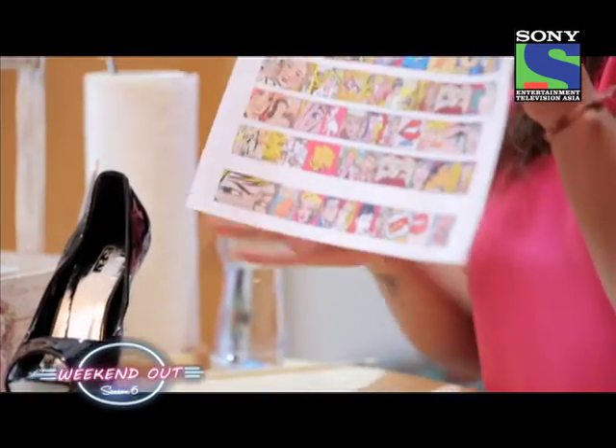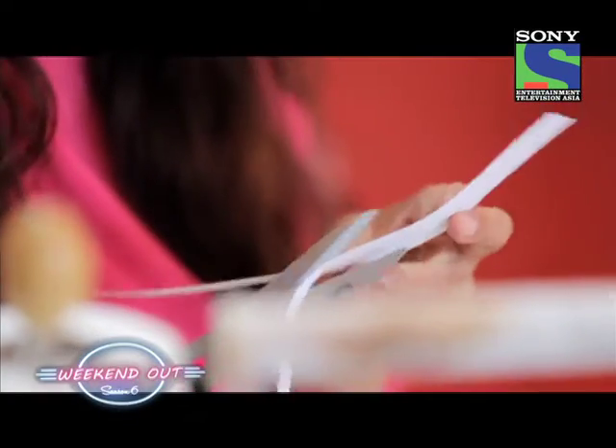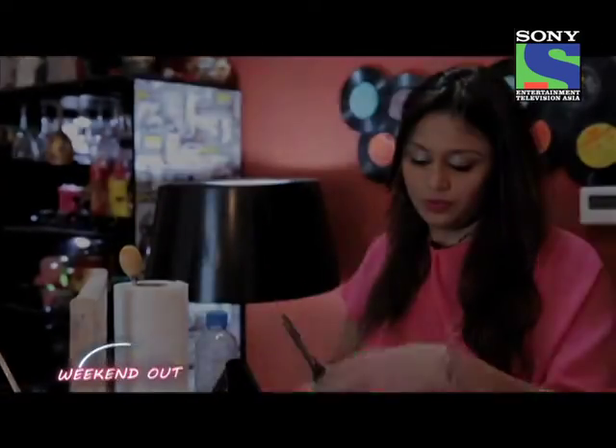I took some of my favorite comics and put them on a piece of paper. I'm gonna cut each of them in a square and place them on my shoe.